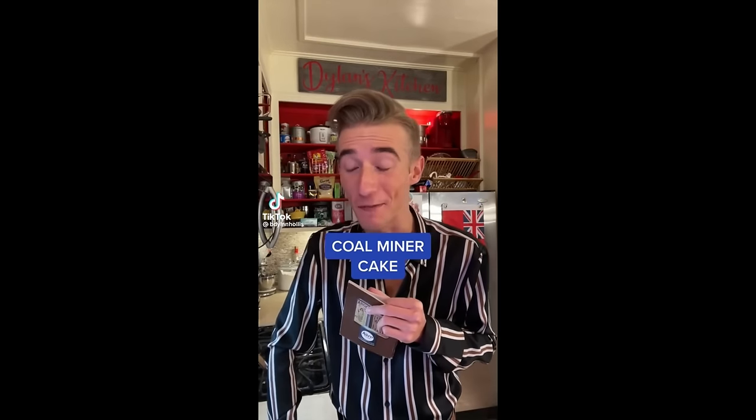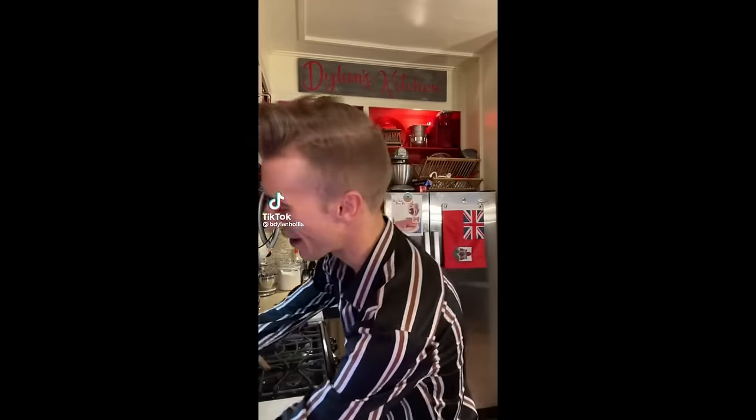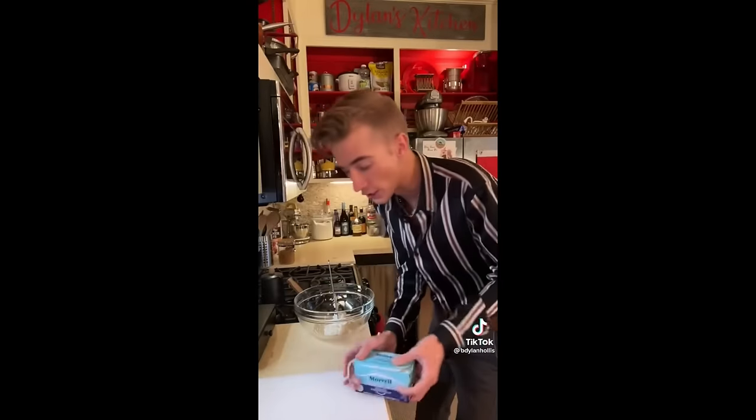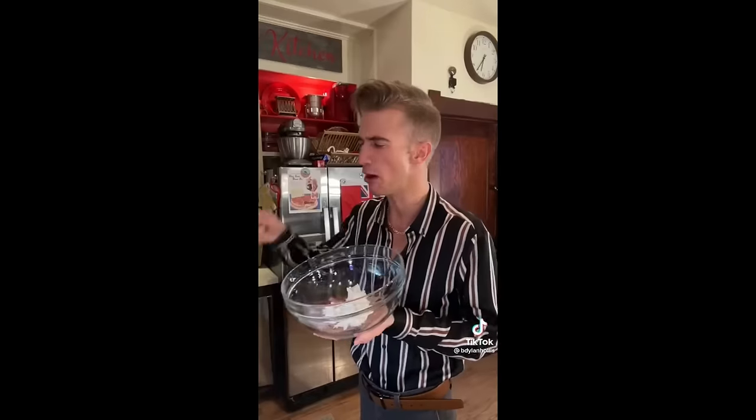A coal miner cake from 1936. Starting off on the right foot here with a half cup of lard. If I cut off my feet, do we still have to do this? This stuff is great, you know — you can run your tractor on it. Brown sugar, drizzle of molasses — is this the coal? Four eggs — they did you dirty.